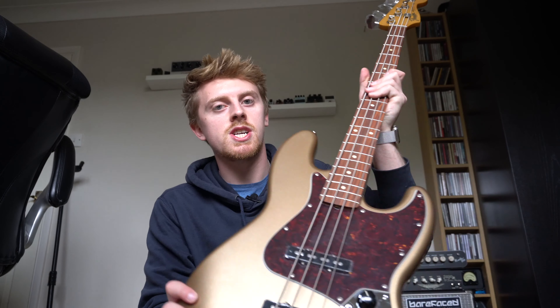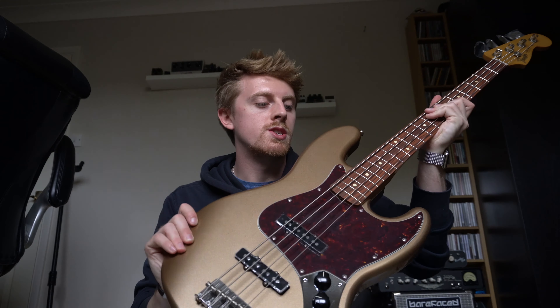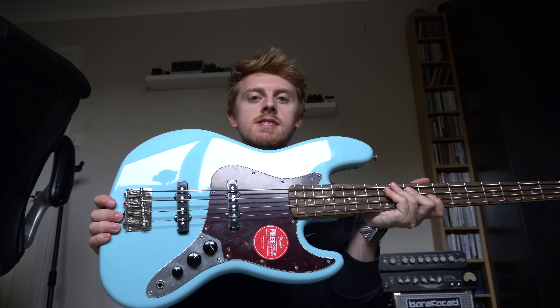Hi guys, I'm Tyler and you're watching the TJS Bass Channel. Today I'm going to give you a quick look at the specs and build quality on two different 60s style jazz basses from the Fender family. One is the 60s Vintera jazz bass, a more recent Mexican-made model, and the other is the Squier Classic Vibe 60s jazz bass.